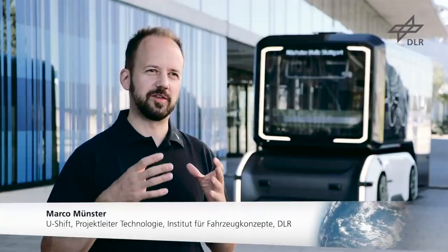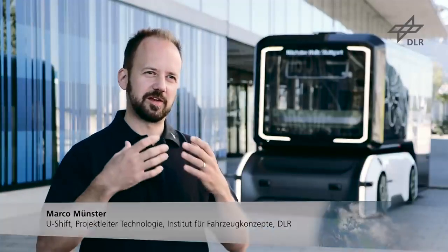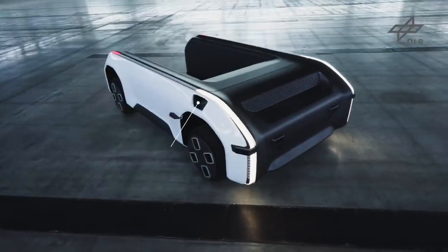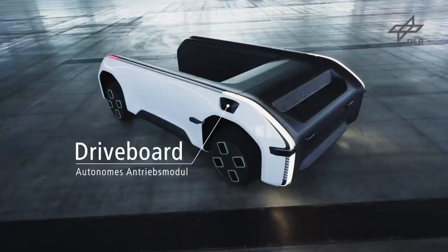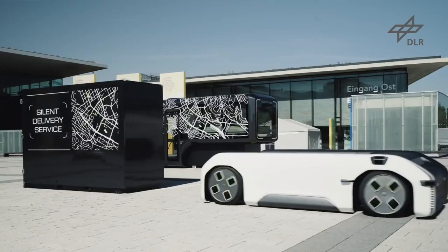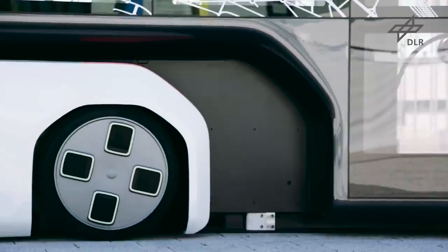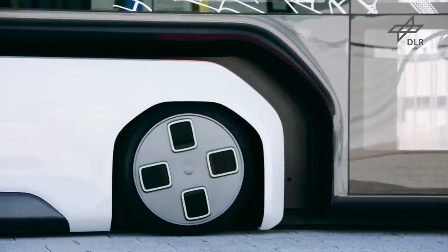Der große Vorteil beim U-Shift-Konzept ist, dass wir diese Modularisierung zwischen Driveboard und unterschiedlichen Kapseln haben. Hierbei ist der Ansatz, dass wir das Driveboard mit möglichst viel Technik versehen haben und dieses auch zu 24 Stunden versuchen auszulasten, und wir dann für die jeweiligen Anwendungsbeispiele unsere Cargo-Kapsel oder unsere Personenkapsel aufnehmen können.